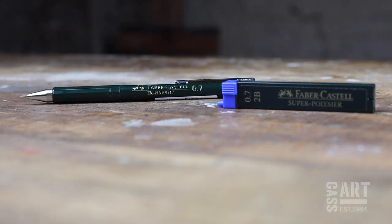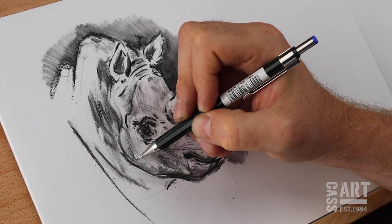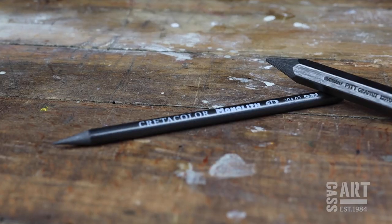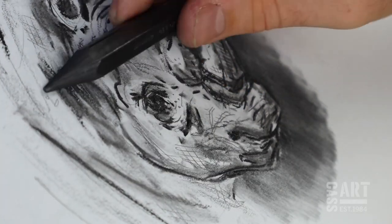Mechanical pencils have consistently narrow tips, making them ideal for adding fine details to sketches and technical drawings. Like charcoal, graphite sticks can be used for rubbing and shading as well as adding detail.